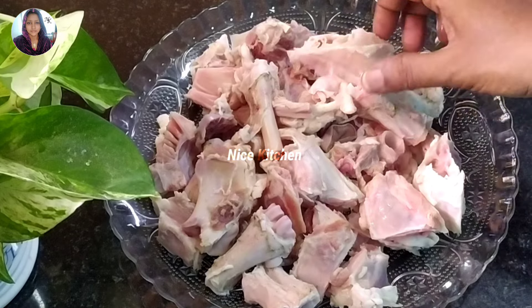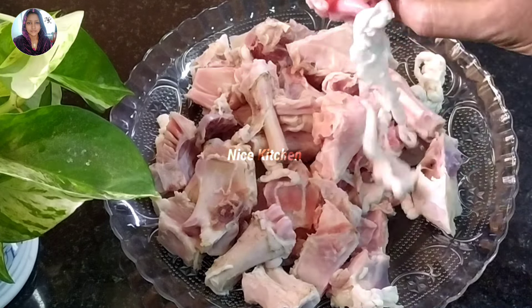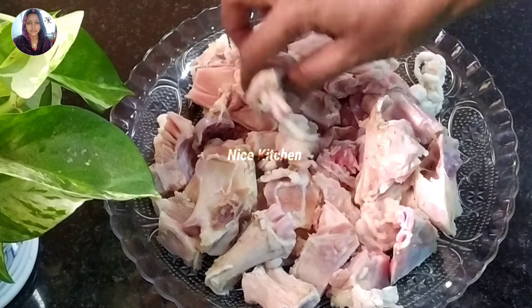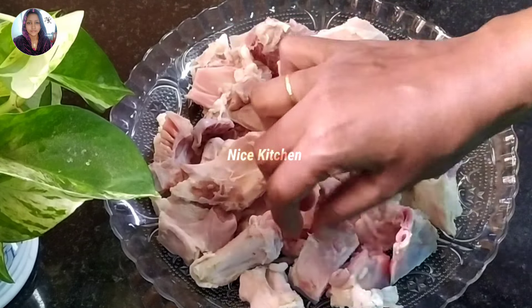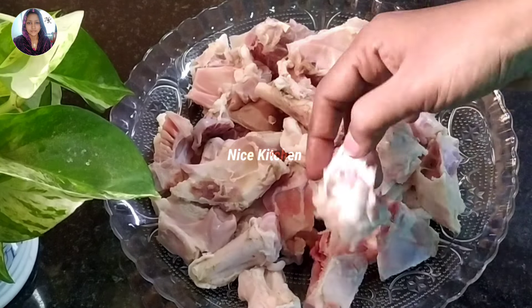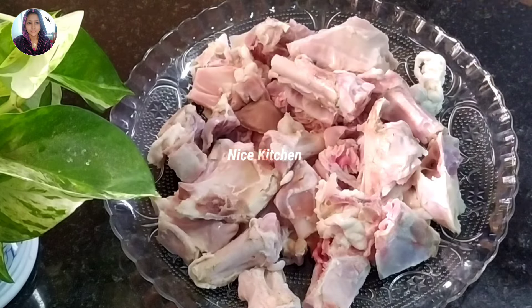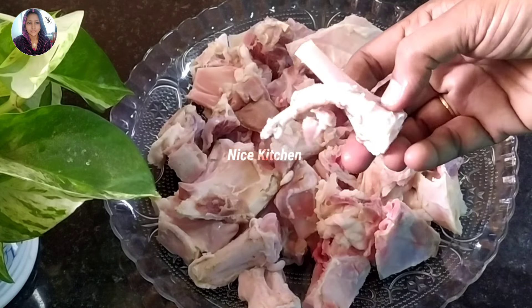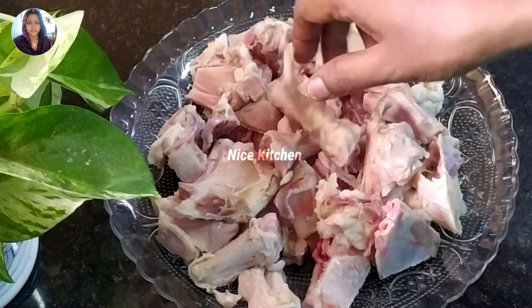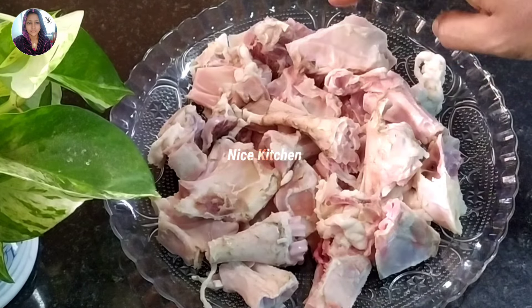I'm now taking a look at the mutton soup. Just like this, we're ready to eat it. We are going to cook it in a meal. We are going to eat the soup. With the mutton soup, we eat the mutton soup — it's a good recipe. But with 100 grams...